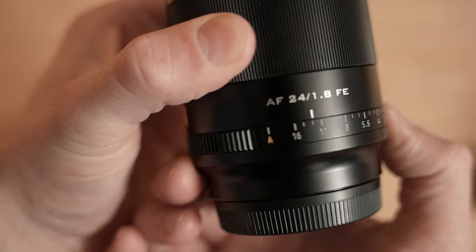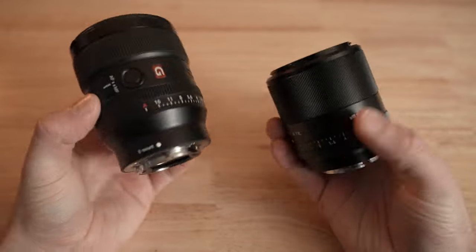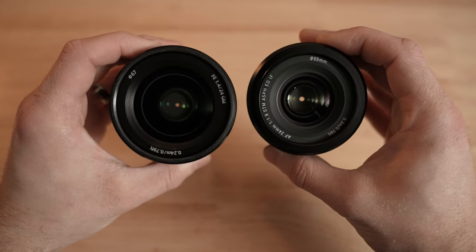Is it de-clicked like on the 23? Yep, and it has a little A on there as well so you can turn it to that and control it with the camera. I guess it's not weather sealed like the G Master though? At this price, no. It doesn't have a manual focus switch or autofocus switch on the side like the GM does either.